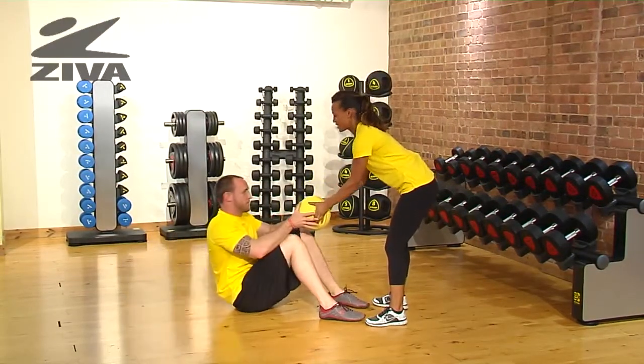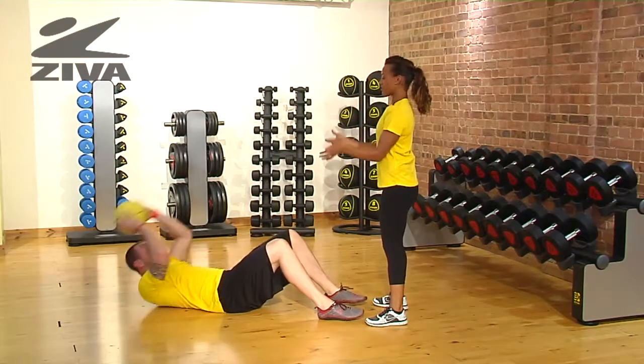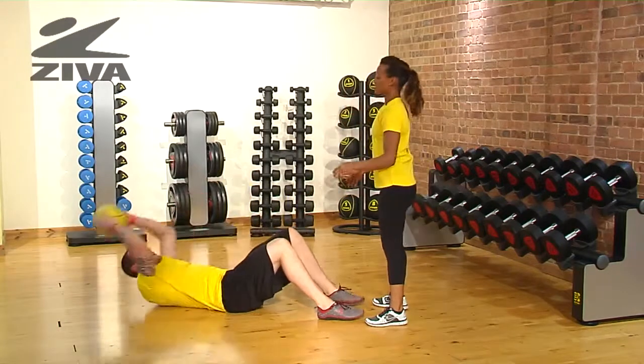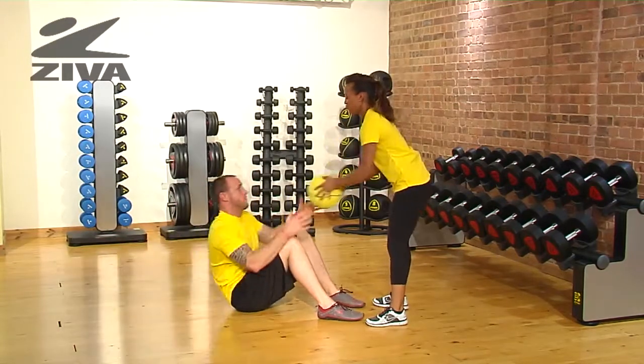I'm going to pass the ball up to Matt, he's going to reach above his head and throw it down towards me. To progress this exercise, you're going to get Matt to reach right to the floor on each repetition.